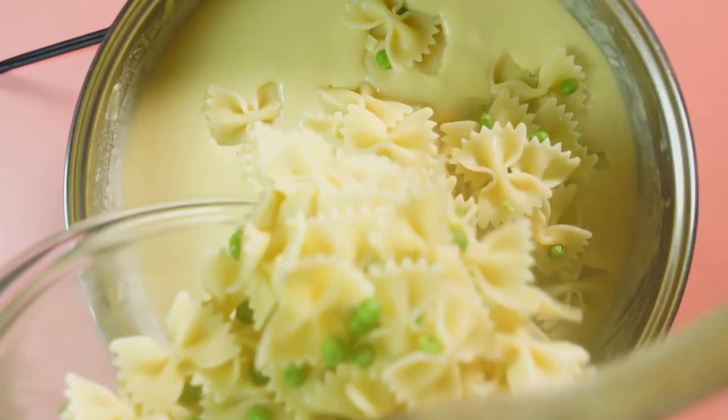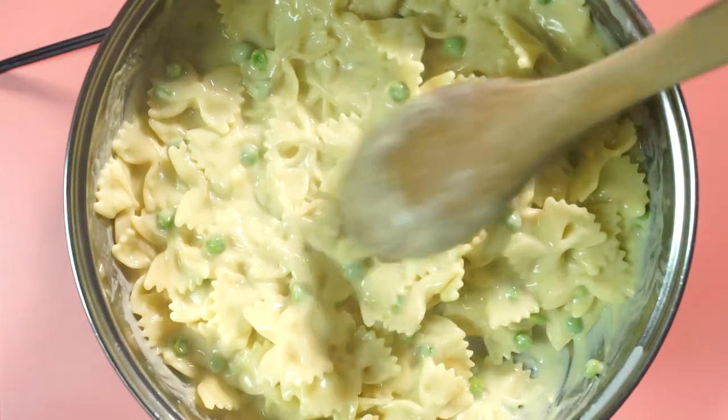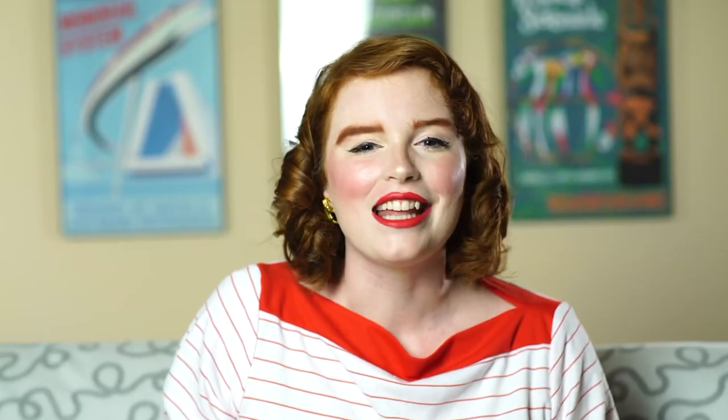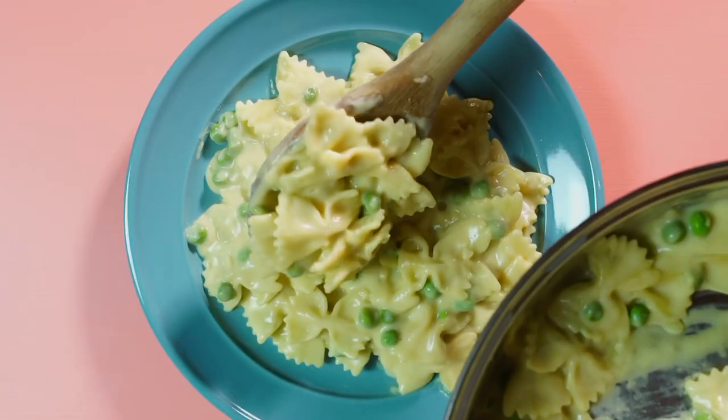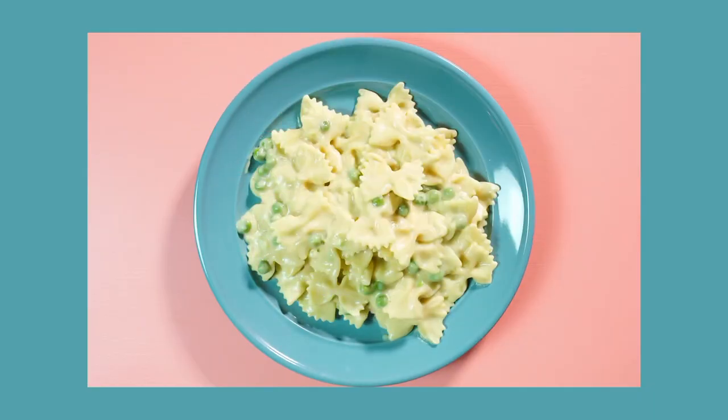I typically use bow tie pasta and green peas with this sauce, because I'm a green pea fanatic and I always like to add them to my pasta no matter what the sauce is. In my opinion, this sauce is so good and is the closest thing I have tasted to actual alfredo sauce.